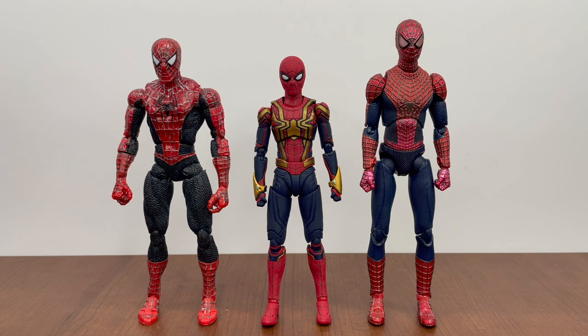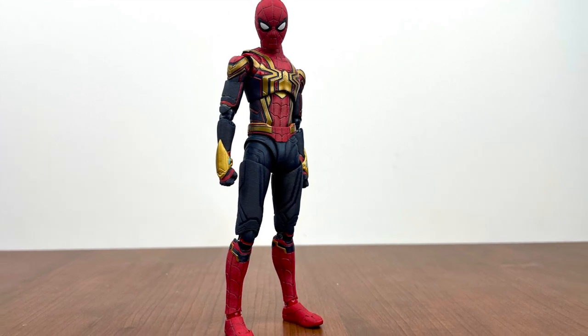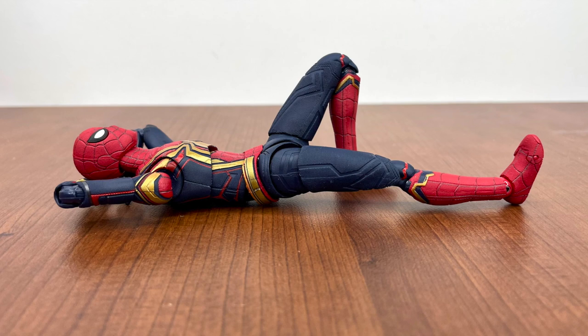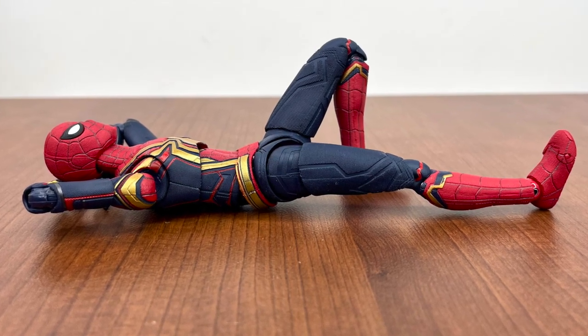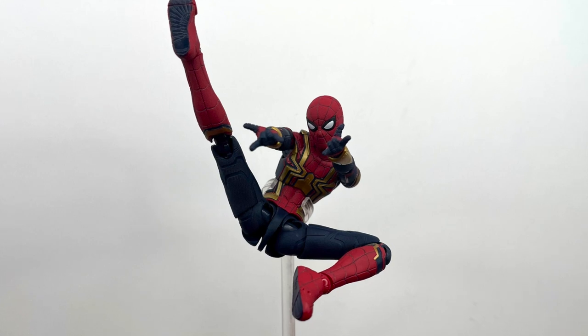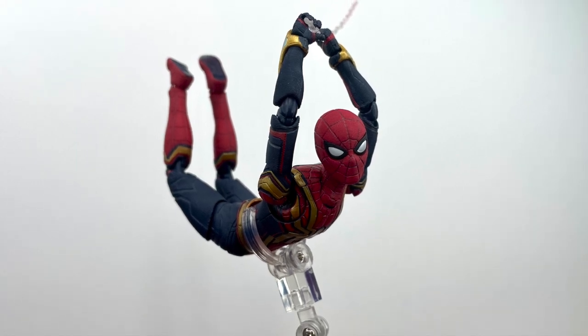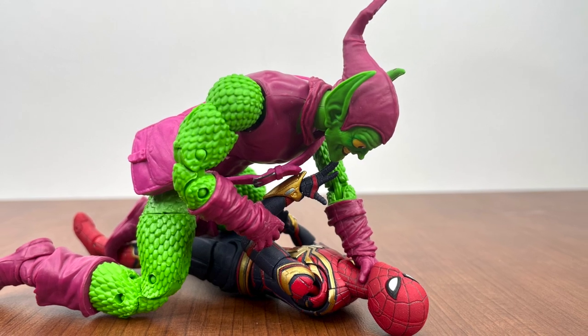At the end of the day, this figure is not perfect. The black is not black at all, I wish the butterfly joints could go back, the head and neck thing really irritates me, and swapping the web shooter effects is annoying. But despite all that, it is a fun figure with great sculpt, paint, and articulation. The black and gold suit was recently announced to include an alternate Tom Holland head that'll fit on this one, which should be great. This figure was cheap — 35 dollars in Japan, about 50 to 60 with shipping.